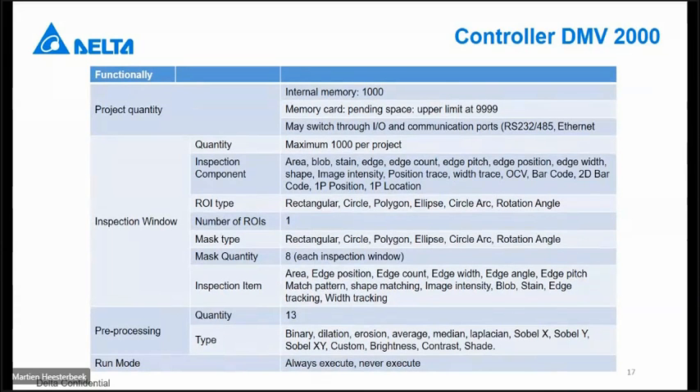So there are enough project possibilities. We have different types of region of interest: rectangular, circle, polygon, ellipse, circle arc, rotation angle — I will explain that later. We also have different types of masks; I will explain what a mask is and what you can do with it. You have the possibility for eight different types of masks in each window. Different types of pre-processing will also be explained — where, how, and when to use them.